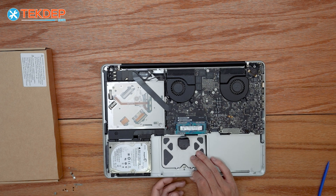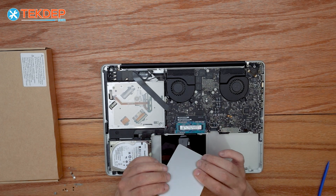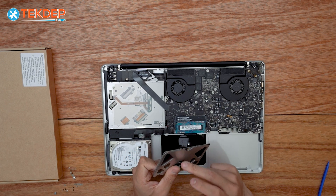We can go ahead and open it and it'll fall right out just like that. We're replacing it because it cracked due to the pressure of the swollen battery pushing against it.